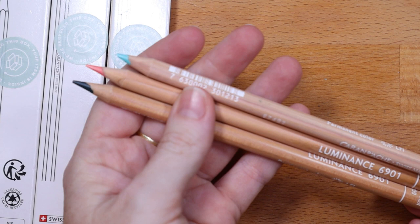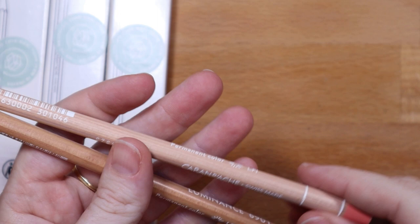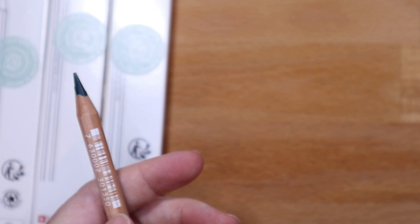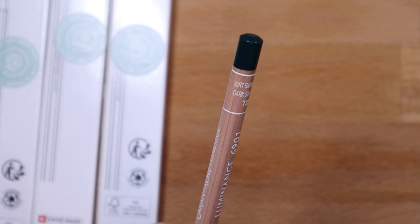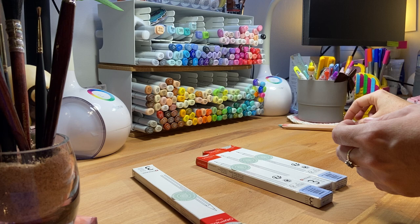This is such a fun box — these colors are so pretty. So these are three of them. This one is called Light Malachite Green — love this color. And this pink is also beautiful, this one is called Anthroquinoid Pink. And then this one is a green, which I'm loving dark greens right now — this one is Dark Sap Green. So pretty.